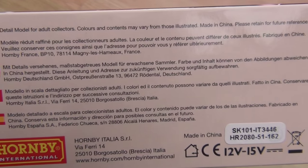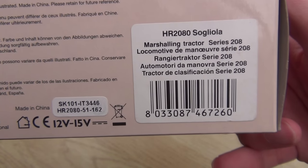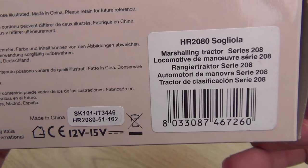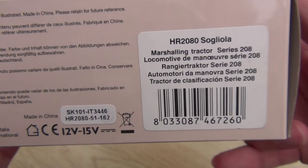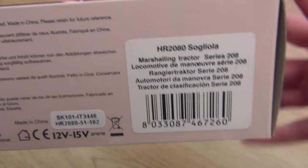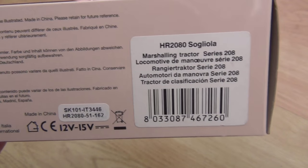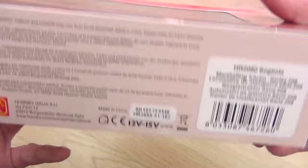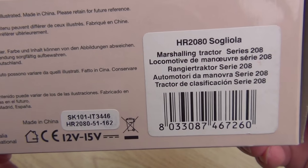It's a detailed model for adult collectors. Colors and contents may vary. Produced in China. It's a Sogliola — the G is not pronounced, it's Solia. Basically that's Italian for the sole fish, and that was a nickname they were given because they were flat. You can see how flat they are. It's a marshalling tractor, Series 208.